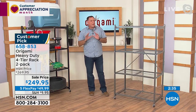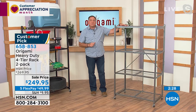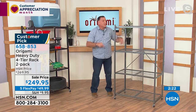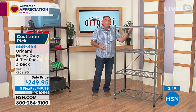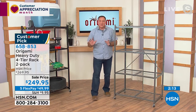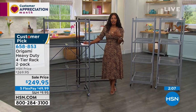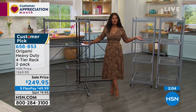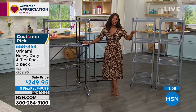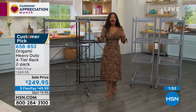There are so many ways you can use these. Spring is around the corner — use them as plant shelves or for an herb garden. Since they're wire shelves, water runs right through to the ground so you can water plants directly on them. And because they're powder-coated steel, they won't rust, so no worries about outdoor use.